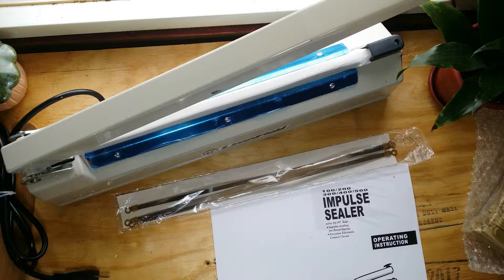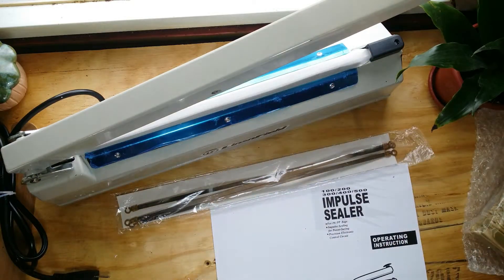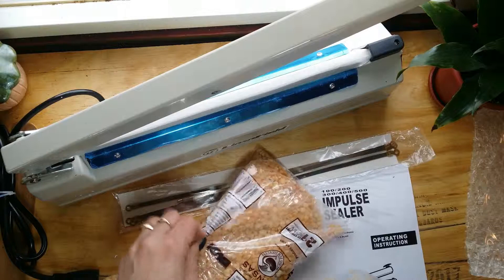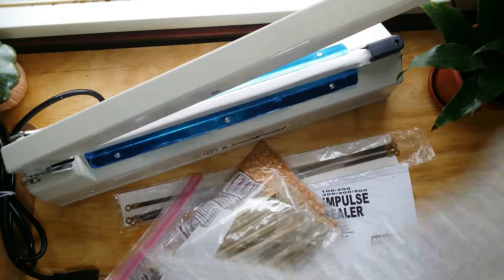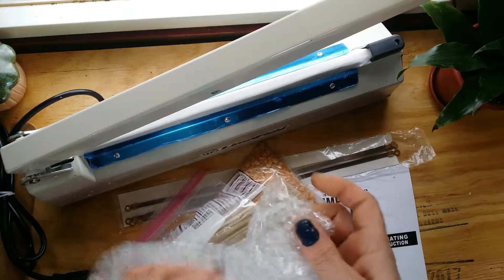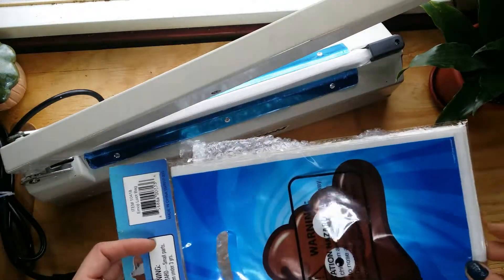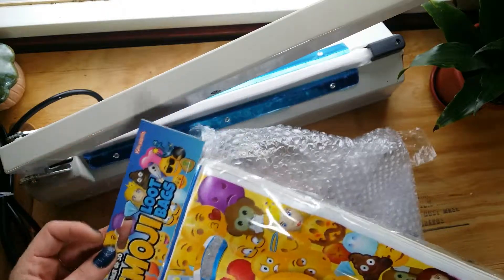I've got a bunch of different bags here that I'm going to try this on. I have a bag of beans — I'm going to open it and see if I can reseal it. I have some picks that I use for different things and I'm constantly re-taping them shut, so I'm going to see if I can seal those. It's a different material and thickness. I'm also going to try a standard zip bag and one of these bubble bags, and some loot bags and treat bags just out of curiosity.